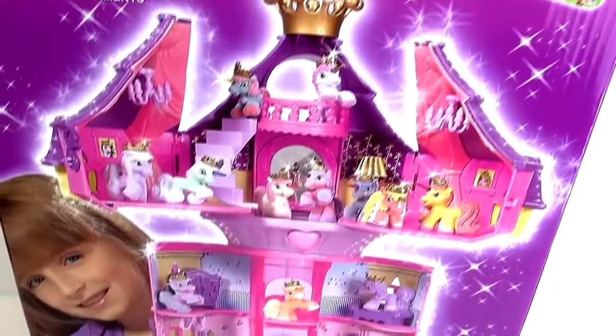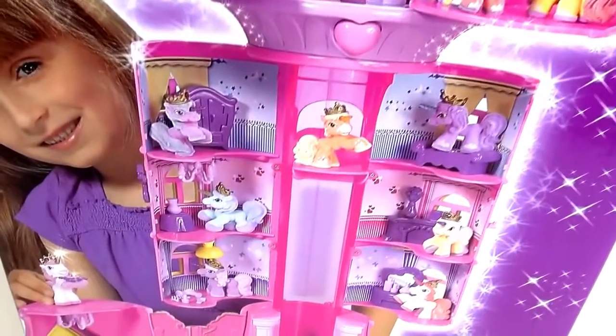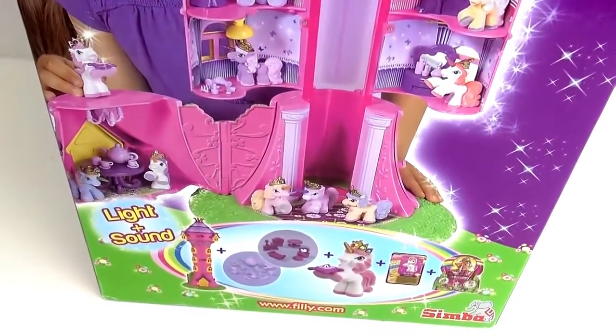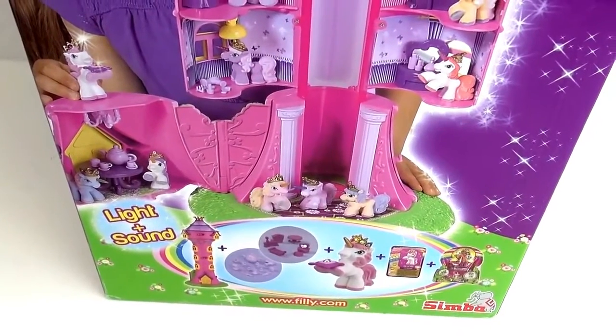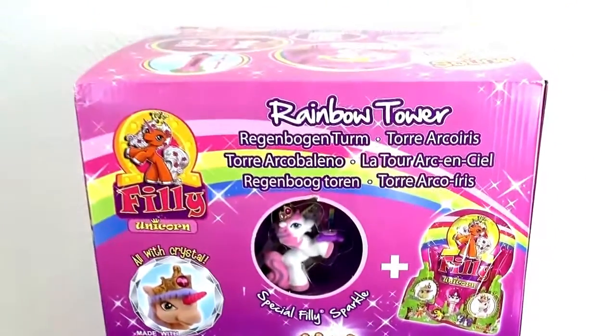Here is the Rainbow Tower, as you can see, with different rooms where the little Philly Unicorns live, sleep, and play. And the highlight is — it says light and sound. So it lights up and has music, which is really cool.